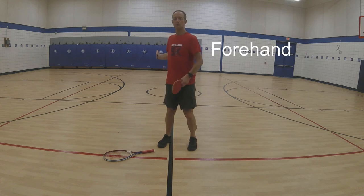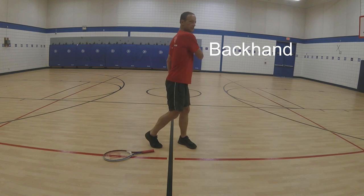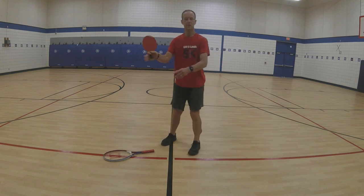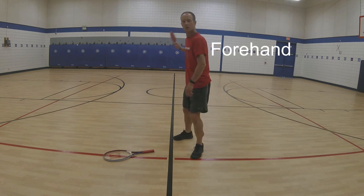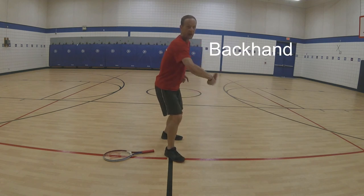We want to learn how to use the paddle. When my palm goes forward, that is a forehand. When my palm goes back and the back of my hand goes forward, that's a backhand. Forehand, forehand, backhand, backhand.